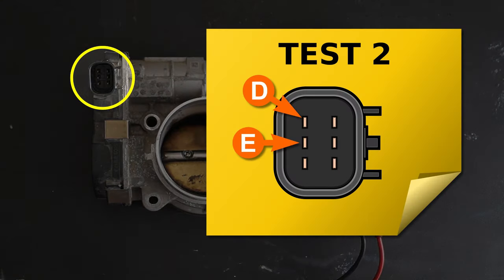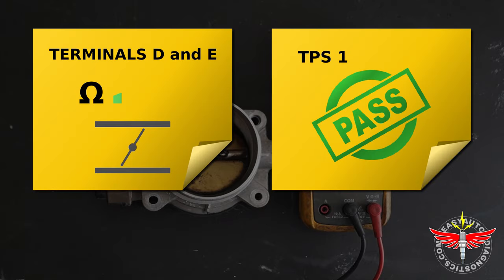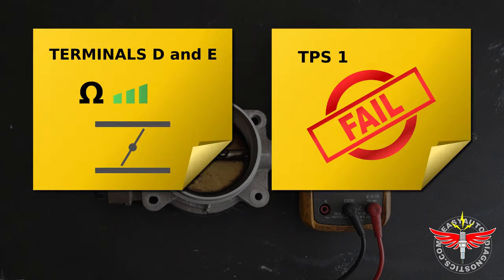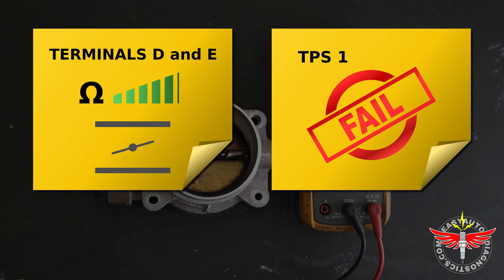The second test is to test the resistance between terminals D and E of TPS1 while I open and close the throttle plate. If TPS1 is working correctly, the resistance value should increase as I open the throttle plate and it should decrease as I close it. If TPS1 is defective, the ohms reading will usually stay stuck in one value as I open and close the throttle plate, or the ohms reading will have gaps as the throttle plate is opened and closed.